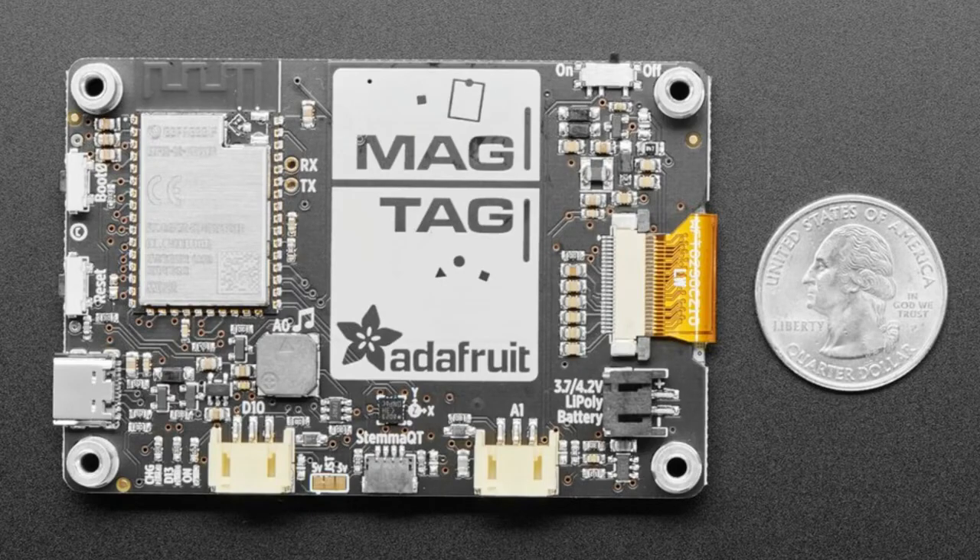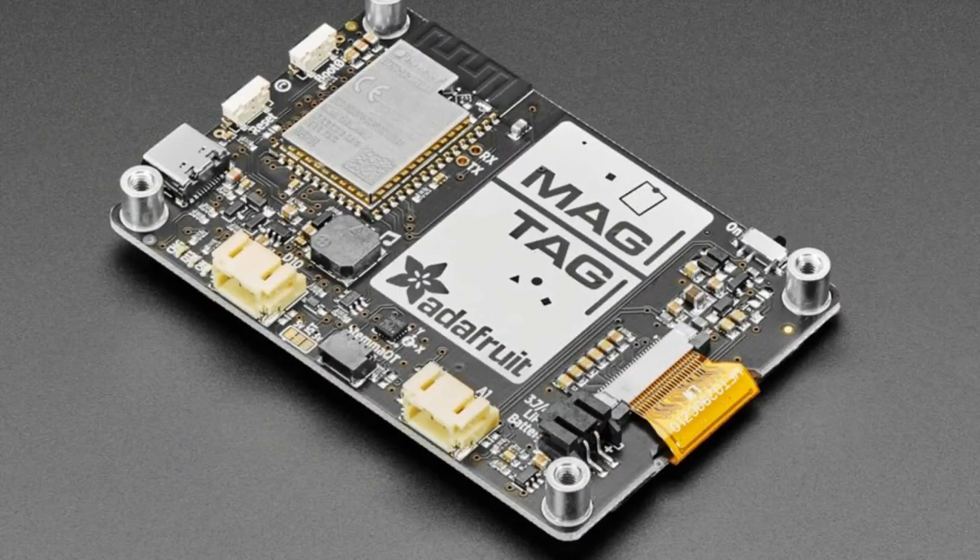Arduino already has low power support. We have extensions, so you can have two JST connectors for connecting NeoPixels, servos, relays, or any analog/digital output. We also have a STEMMA QT connector for adding other sensors — you can connect an air quality sensor or that BME280 we just showed. There's an onboard speaker for making beeps and tones to create alerts, an on/off switch, and an accelerometer so it can detect orientation. As you turn the device, the E-Ink display can switch between portrait and landscape mode. There are also buttons on the front and some NeoPixels.